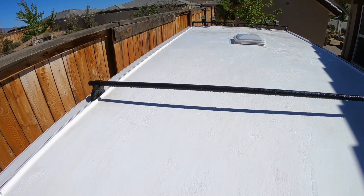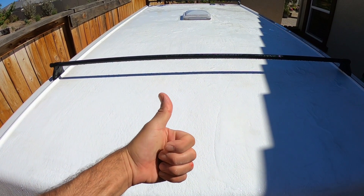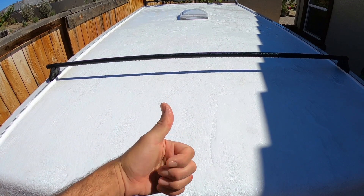So after a year I gotta say this is awesome. I would highly recommend it. Hope you all enjoyed this — thanks for watching and have a great day.